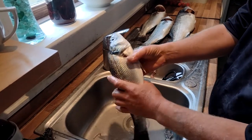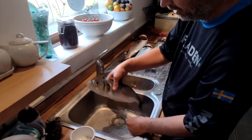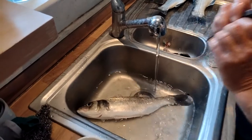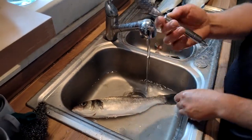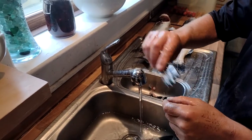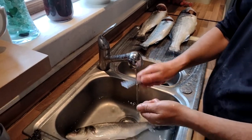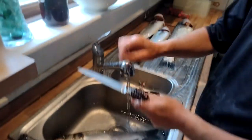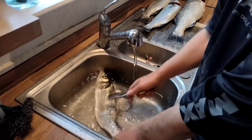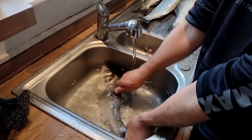Now the next thing is to descale it. With all the fins off we're ready. You can do it outside or inside — if inside, do it in the sink because scales ping everywhere. Submerge it. Get yourself a descaler — this is brilliant. See these little teeth? They run across and whip all the scales off. You can do something similar with bottle tops nailed onto a bit of wood. I've also got a knife with thick serrations, but this descaler is my preferred tool. You can find them on Amazon, not expensive.